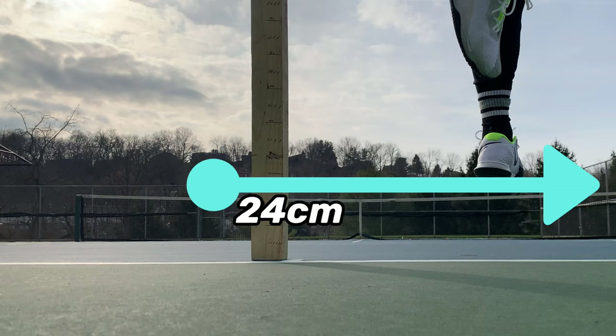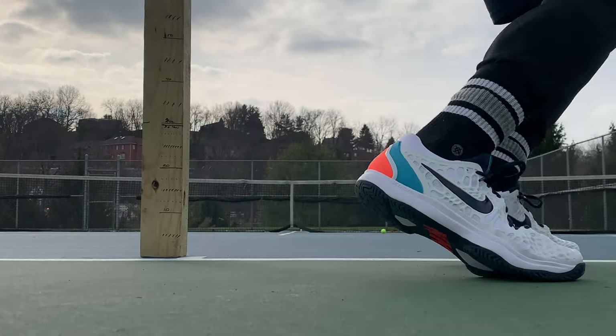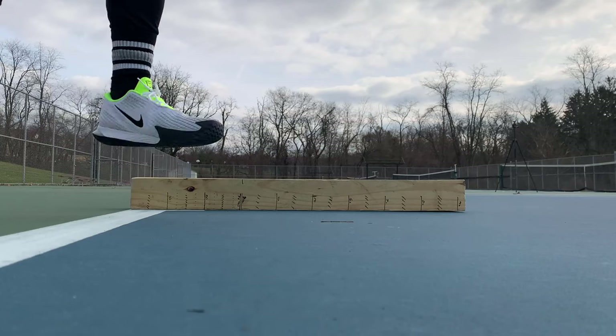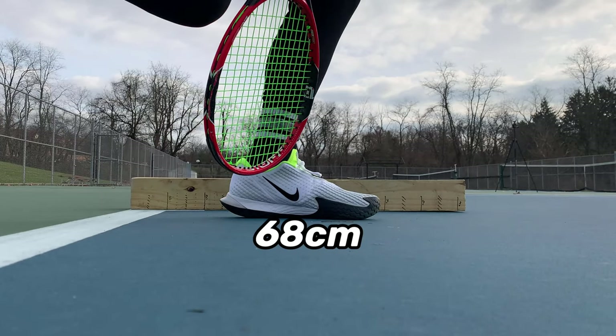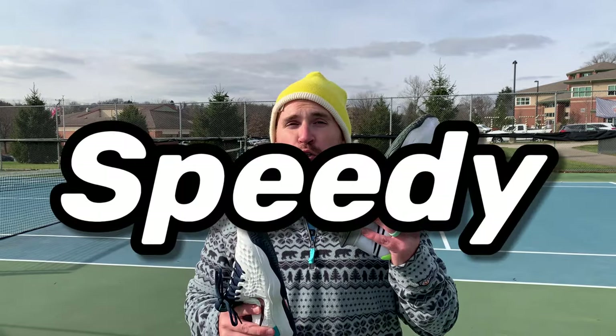The surf test is interesting on the Vapor Cage 4s because it has a zoom air unit in the forefoot, so you would think you'd get a really good bounce. But because the shoe is so heavy, you're only getting 24 centimeters versus 30 centimeters in the Zoom Cage 3. And in the distance test, only 68 centimeters in the 4s versus 76 centimeters in the 3s. If I had to describe these two shoes in one word: the 3s would be speedy and the 4s would be clunky.